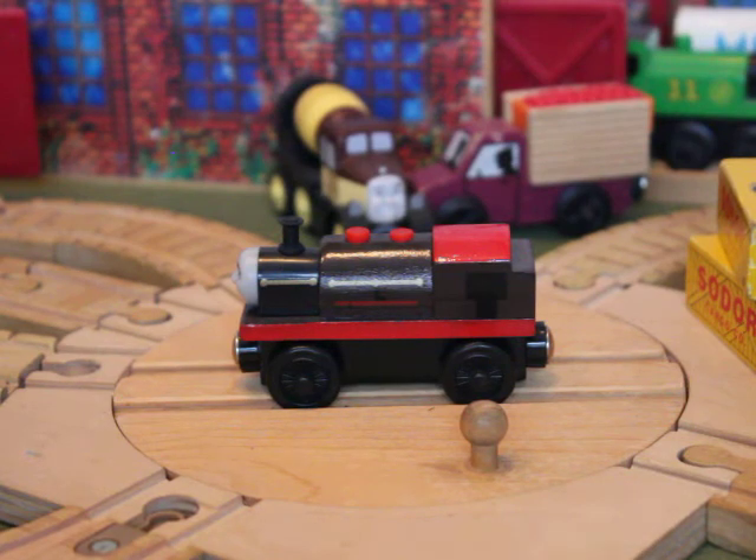I would focus on getting real rolling stock — not all these crazy inaccurate rolling stocks, but stuff you can actually use, like troublesome trucks, tankers, passenger coaches, anything like that. Or basic characters like Donald and Douglas I would definitely get. Or Boco — things like that which aren't so common but are great for a series. So those are my opinions on Bertram. Thanks for watching.